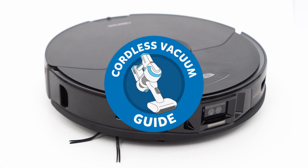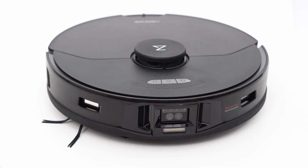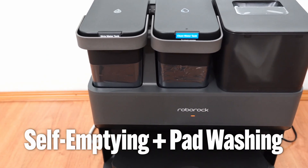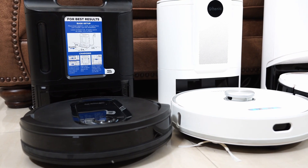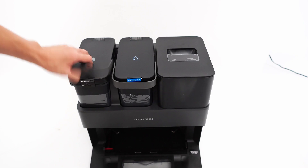Welcome back to the Cordless Vacuum Guide. In this video, we'll be looking at Roborock's latest product, the S7 Max V Ultra. This product could probably be the next phenomenon in the robot vacuum industry, combining two features previously available in different products. I've tested a lot of robots and none of them has a self-emptying and pad washing feature. It's not the only product combining these features, but it's the first I've reviewed.